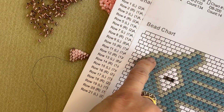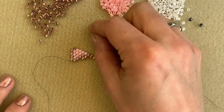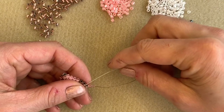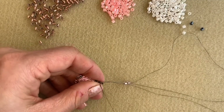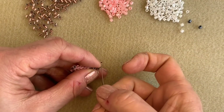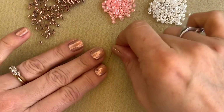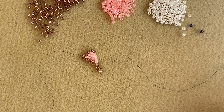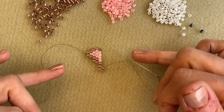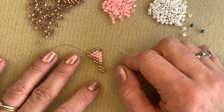Now I'm onto my sixth row — you can see in the picture pattern it calls for 2A, and we can see that is also an increase. So I'm going to pick up two beads because it's an increase, pick up those beads, hook my needle under that thread over the top of the last row, and then stitch back up through that last bead I added. There is my next row — I've got my two A's and I'm just going to continue in that way. I think that's probably everything I need to show you in terms of how the brick stitch works and the increases and decreases — I'm going to come back to you when I've finished this Hamsa and I'm ready to create the little peyote bail.